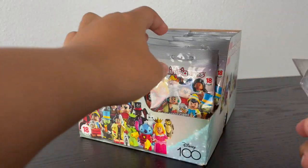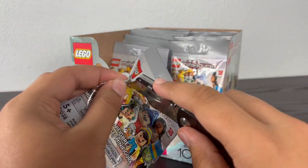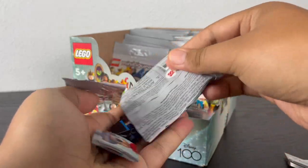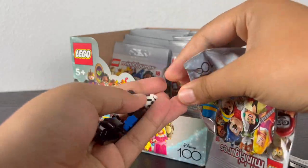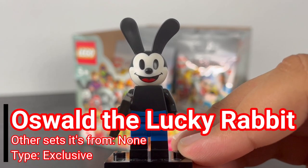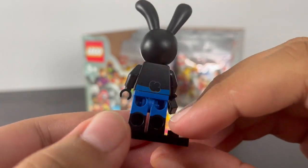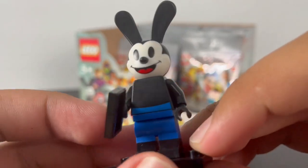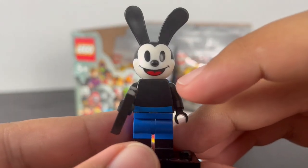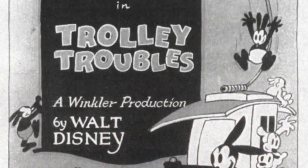Let's open up the first pack. What a way to start the minifigure series with Walt Disney's first ever character, Oswald the Lucky Rabbit. He has a little bit of torso printing of his blue shorts that merge with the legs, which are dual-molded to represent his shorts and feet. Some back torso printing of his little tail, a new specialized head mold dual-molded in white and black with floppy ears, printed eyes and mouth, and a molded nose. His accessory is a clapperboard that says 'Oswald, Act 2, Take 1' — possibly a reference to his first ever short film debut.